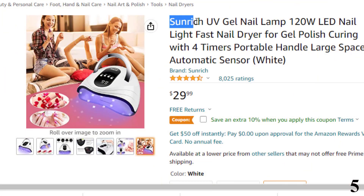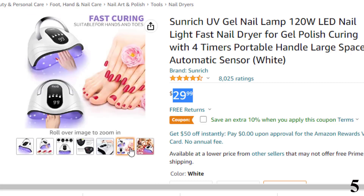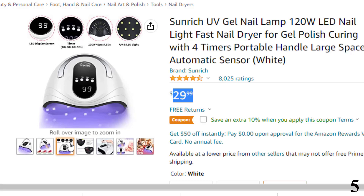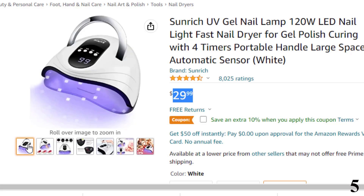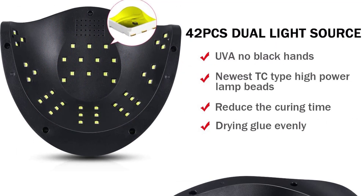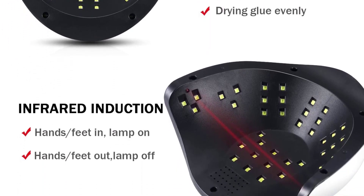Number 5 is the Sun Rich UV Gel Nail Lamp 120W LED, available at around $29. This nail dryer is a portable device ideal for beginners and junior manicurists, equipped with UV and LED dual light that helps shorten curing time and cures any gel nail polish within 60 seconds. The curing lamp is designed to not harm your eyes and skin, is easy to clean, ideal for both home and salon use, and its ergonomic size allows it to cure five fingernails or toenails at once.